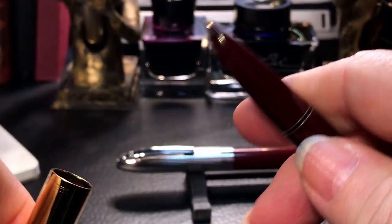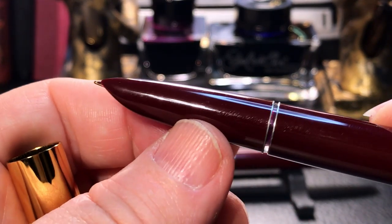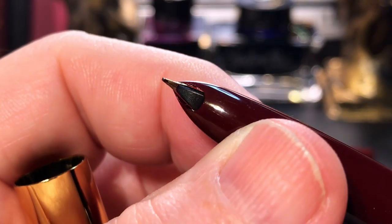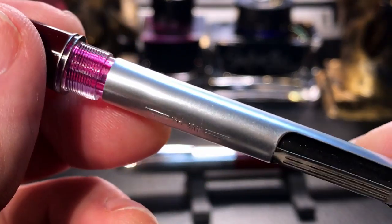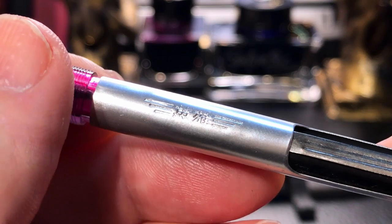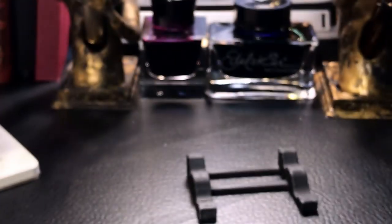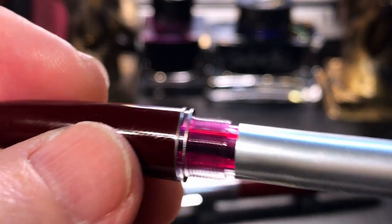The cap slips off with that familiar Parker 51 kind of feeling and reveals the long tapered section — this is a typical section of the hooded nib style fountain pen, which the Parker 51 was the originator of. There is a fine steel nib and a small plastic feed. The barrel unscrews and we see an aluminum aerometric squeeze converter in the 51 style with some Chinese branding on it, which I assume says Hero. The section threads and the middle portion of the clutch ring are transparent, which makes this act like an ink window — which is really, really handy.